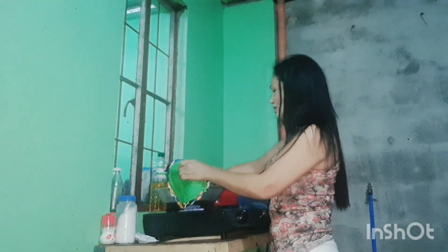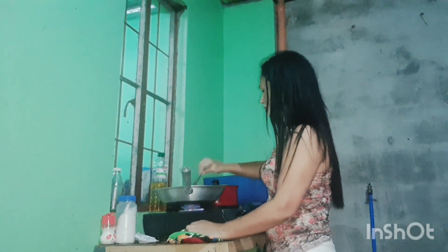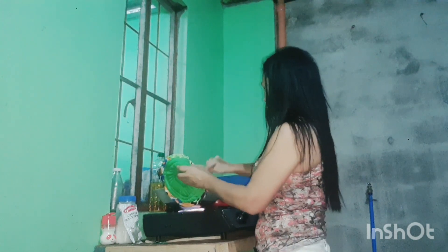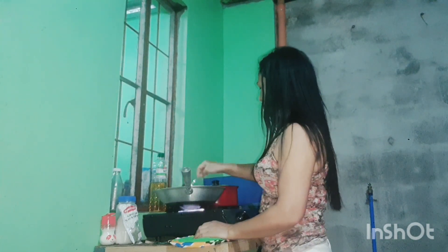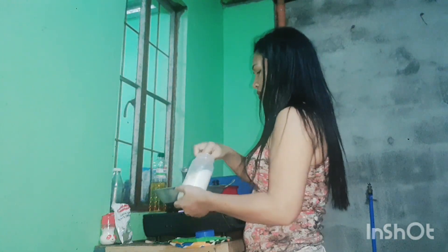I told you it was a lot of oil — my goodness. You need to remove the oil. It's very oily. I'm going to use paper to absorb it. When it gets cold, we're going to drain it so the oil will be separated. Look at the oil — only a little bit left after draining.